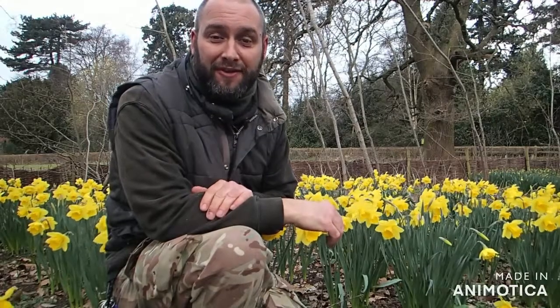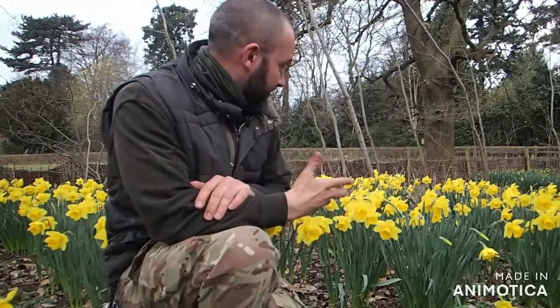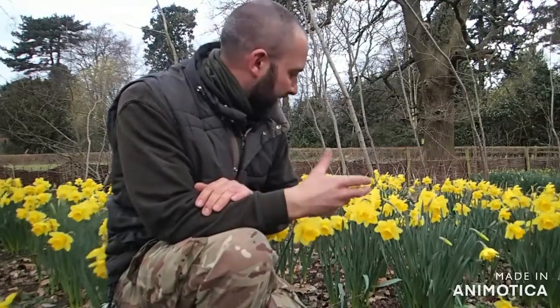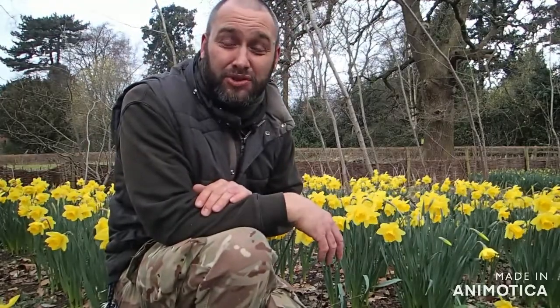Hi folks, welcome to Duncan in the Forest. I'm out and about today, I'm outside, it's late March, and as you can see, spring is well and truly here. Daffodils are out, and around me at the moment there's lots of stinging nettle coming out, there's pig nut coming out, ground ivy, there's some celandines in the woods as well. So spring is here. There's still a bit of a chill in the air.